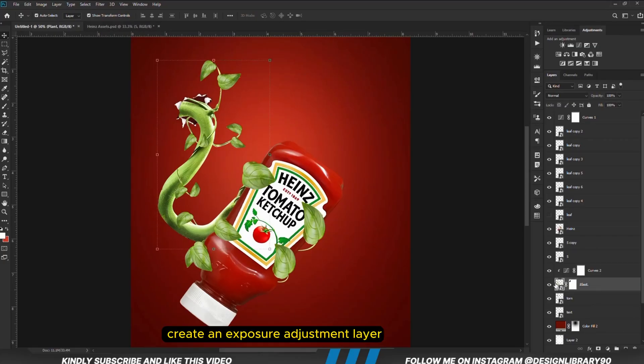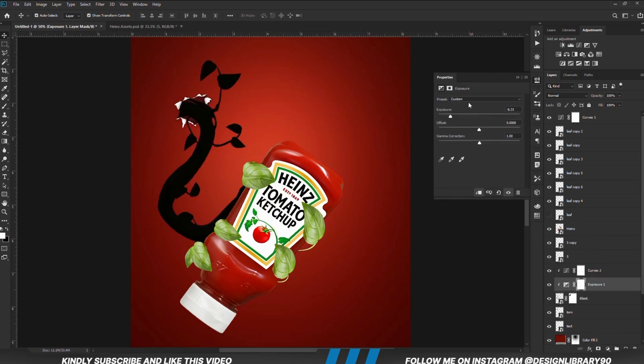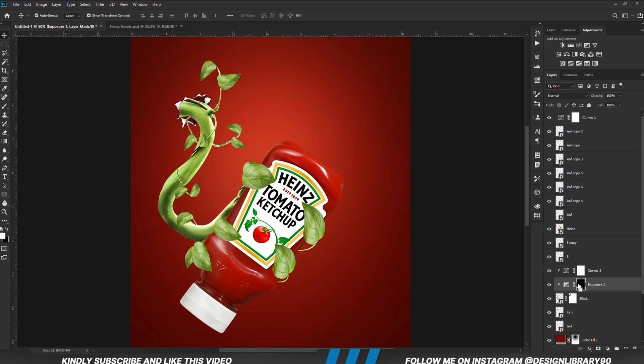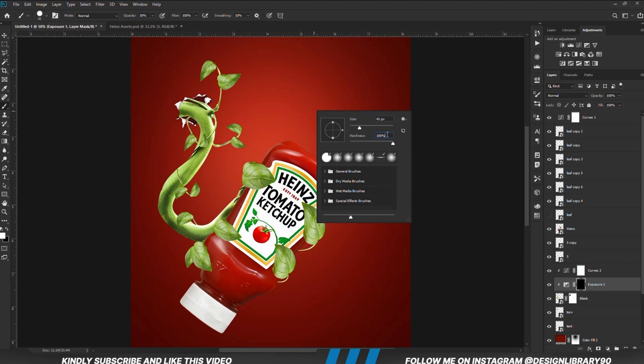With the layer selected, we are going to create an Exposure adjustment layer clipped onto the layer. With the mask selected, Ctrl+I to invert. We will grab a soft round brush and we are going to be painting some shadows — foreground is set to white, hardness is set to zero — and we are going to be painting some shadows.